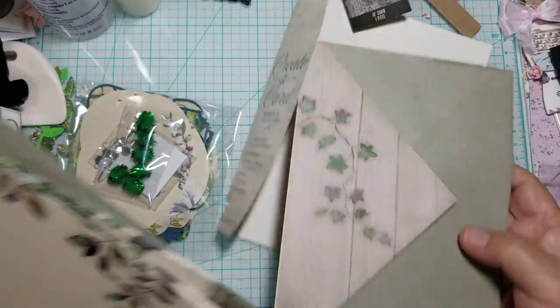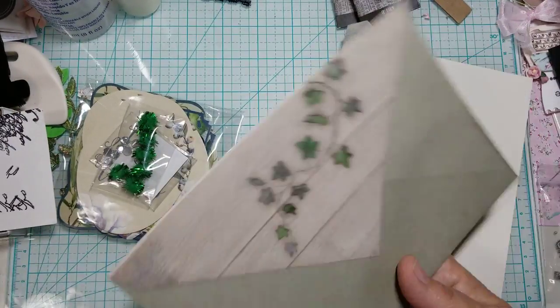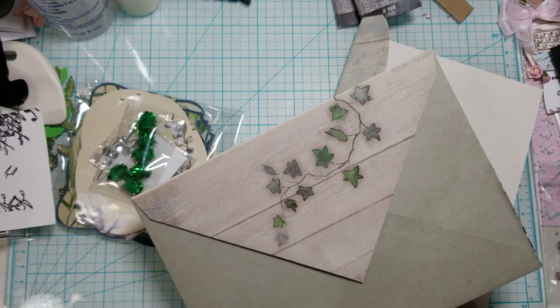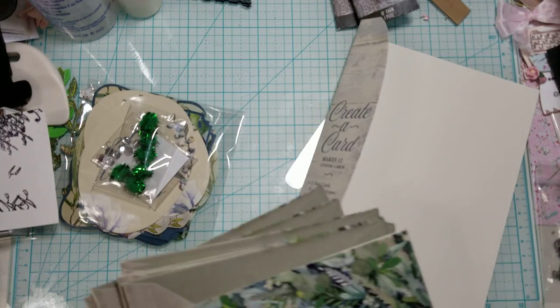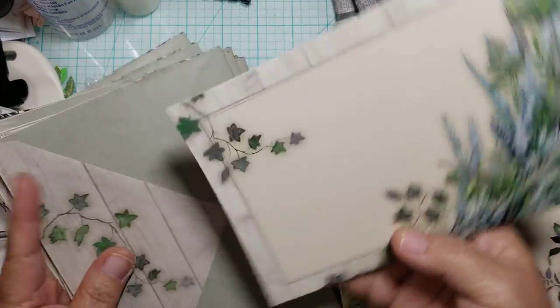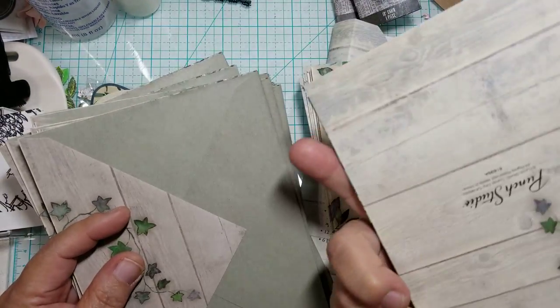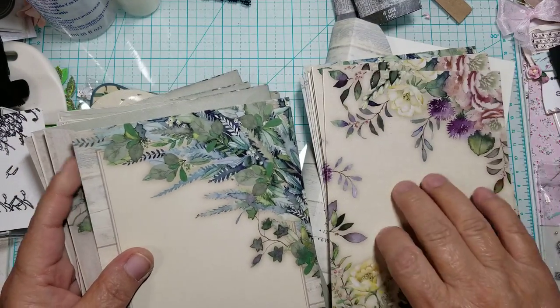Let me share the envelopes with you. Look at how pretty the envelopes are. I think they're really, really pretty. There are two different styles in cards — there's this one and then there's this one right here. Very, very pretty cards. I really love them. The one I used, I believe, is this one.